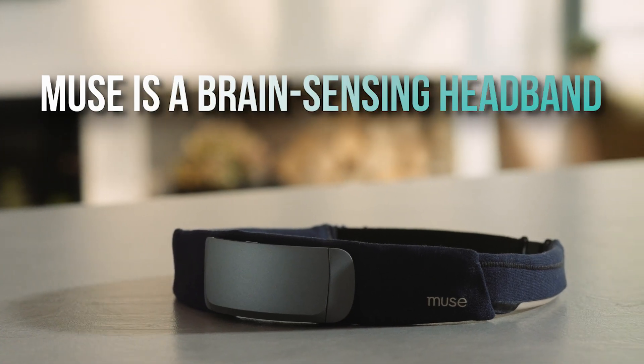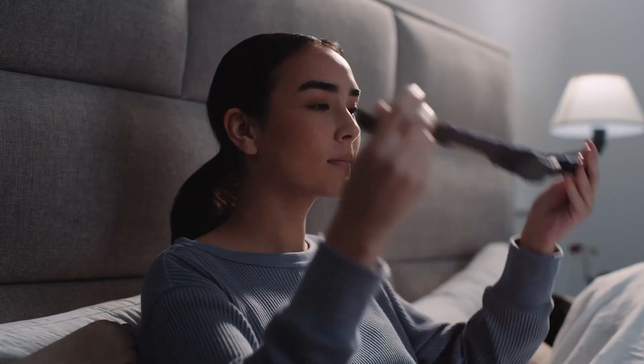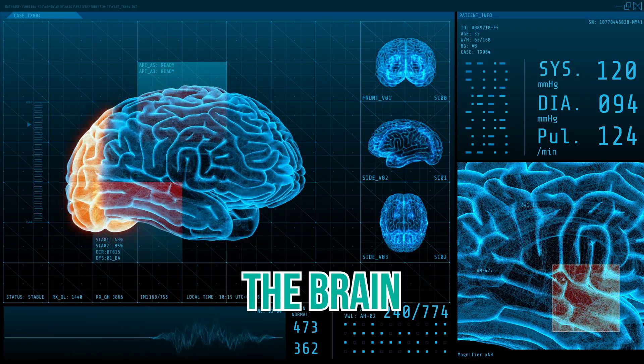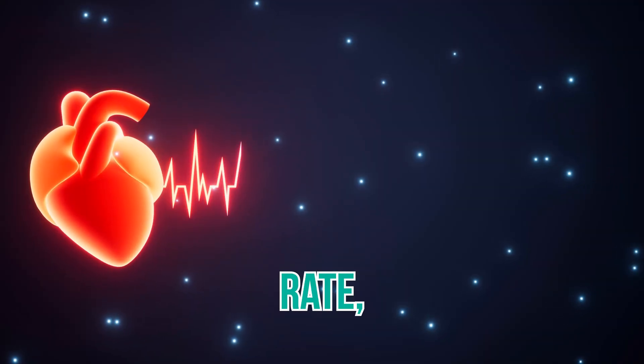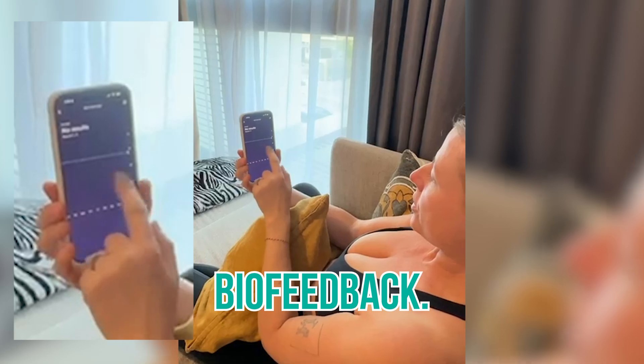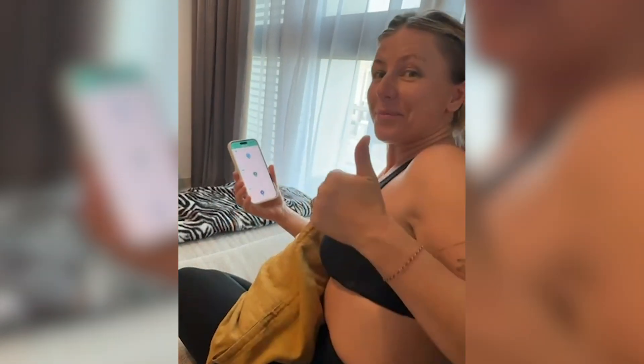Now Muse is a brain sensing headband equipped with advanced EEG sensors that measure brain activity along with your heart rate, your breath, and body movement. It's got these little sensors that go on your skin. During a session, Muse provides real-time biofeedback — I'll explain what that is in a second — through audio cues.